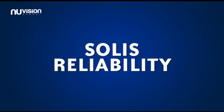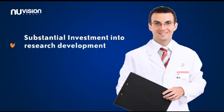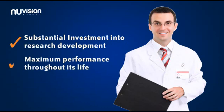Solace Reliability. At the forefront of Solace design is reliability. Through substantial investment into research and development, the Solace Inverter range has been designed to ensure maximum performance throughout its life.